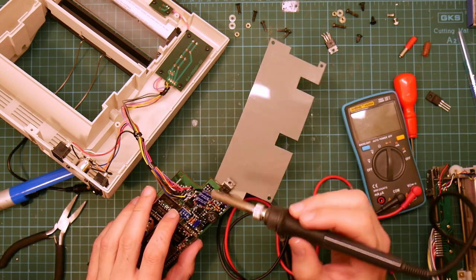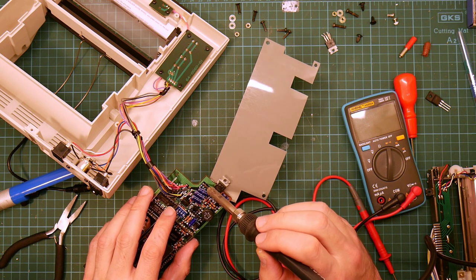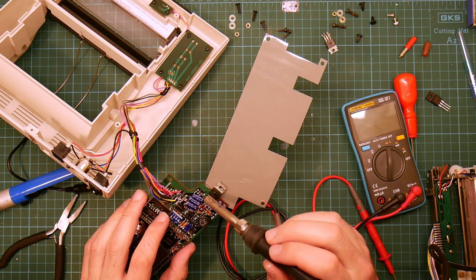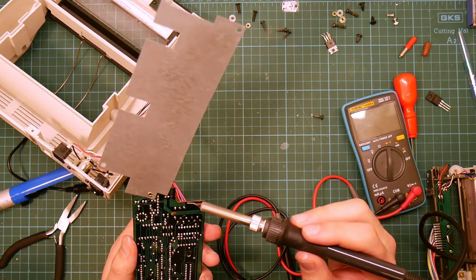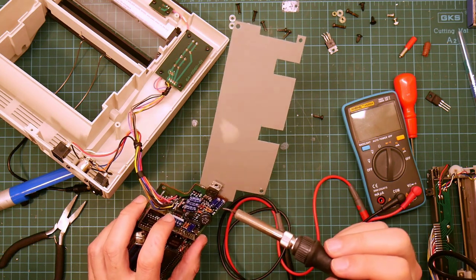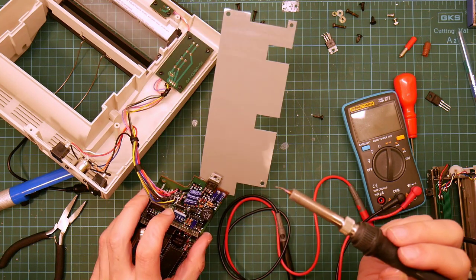I've actually managed to lift several pads. The ones on the top here at each end are not connected to anything — they're just a pad printed on the top of the board to anchor the component. The bottom looks OK. I'll need to run a bodge wire from the middle to ground — this pin here is the closest ground.